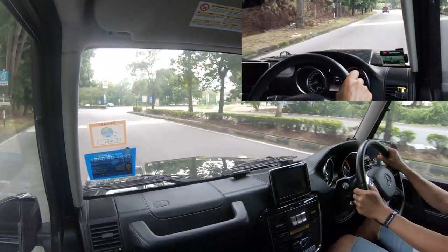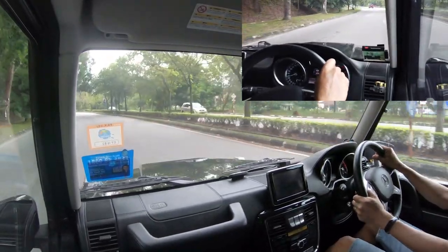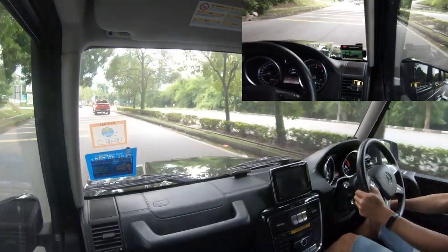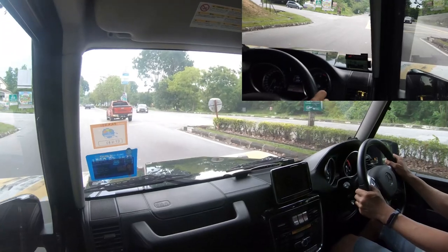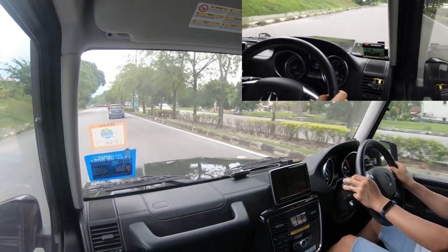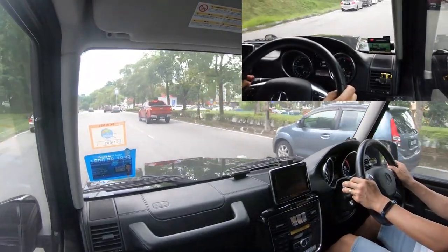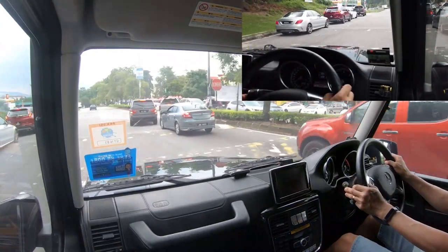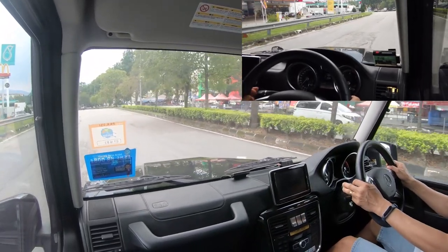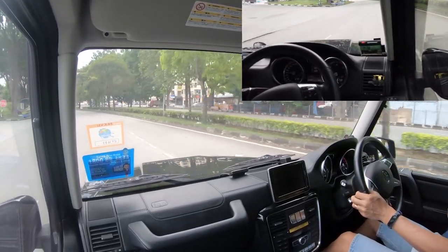We have set it up so that it can take all these bumps and undulations well. From my experience with KW coilover systems — and I think most systems — it takes about 1,000 to 2,000 kilometers to really get it run in. What happens is that when it comes from the factory, with the shipping and all that, the oil in the shockers isn't balanced out yet. After running it in for about 1,000 to 2,000 kilometers, the KW and ST systems are properly run in.